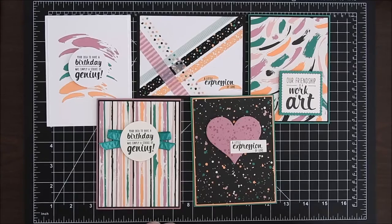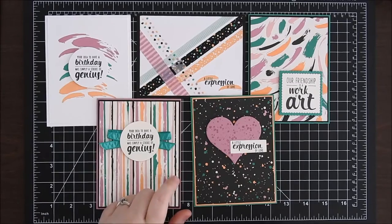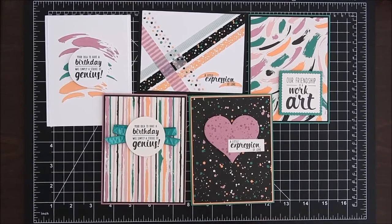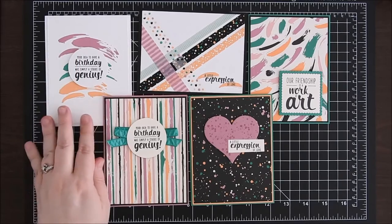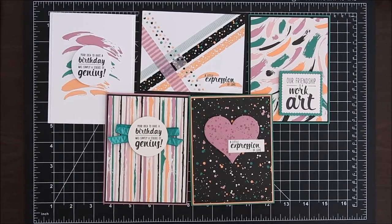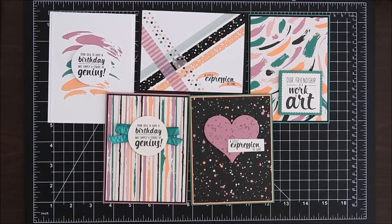All the product and accessories to make these five cards are going to be included in your class kit. You'll get the clear mount stamp set, the collection of washi tapes, all the accessories, and the card stock — cut, scored, and punched — everything you need to make these cards. You'll get the PDF tutorial, video links for all five cards, and a supply list for items you'll need to have on hand, like the ink, clear mount blocks, and scissors.